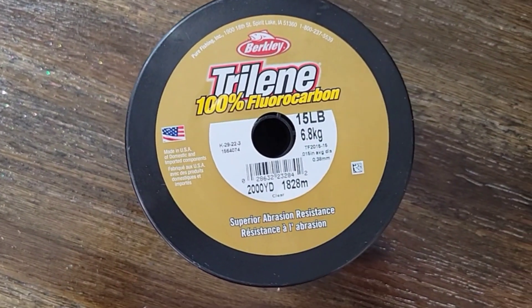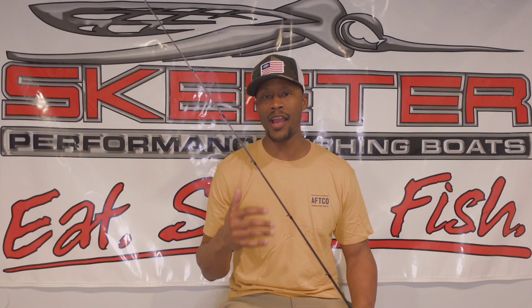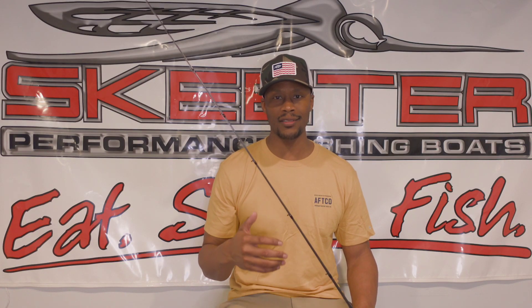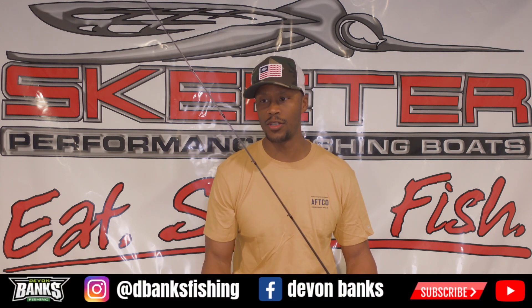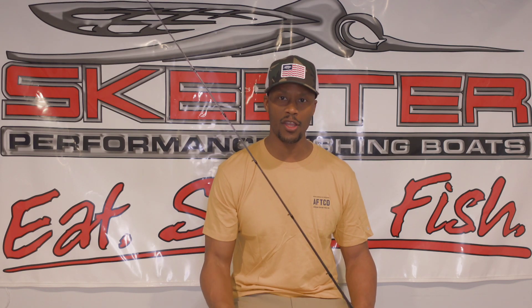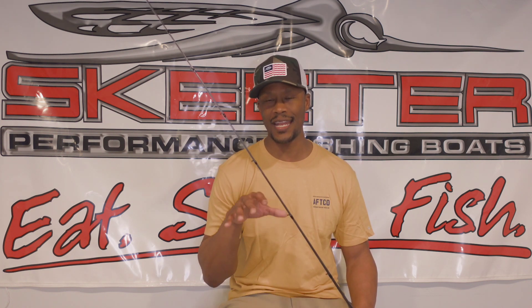I like this line for a couple of reasons. One, it allows my square bill to run to its maximum depth. As that bait is deflecting off cover, it's going to allow it to hunt and do what it needs to do. I like that 15 pound 100% fluorocarbon — very confident in that. Also, when a big fish strikes, that 15 pound line gives you a lot of play; you're able to fight that fish and get it to the boat.